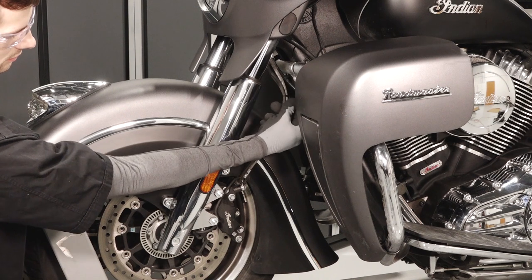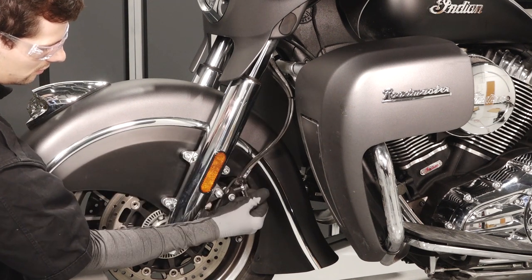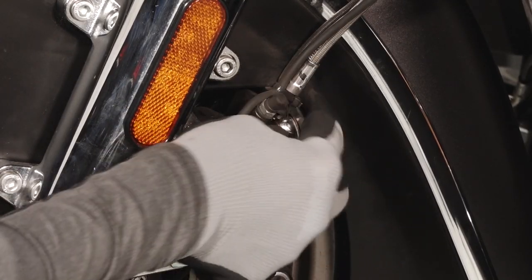Follow the brake lines from the front junction block to the front brake calipers, looking for any leaks, kinks, or damage. Inspect the connections at the front brake calipers for leaks.